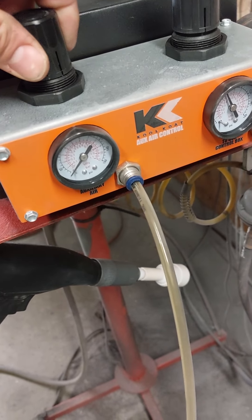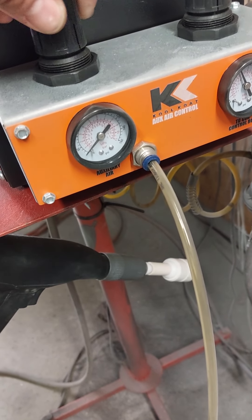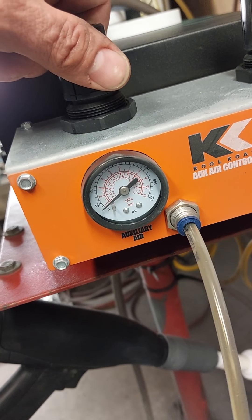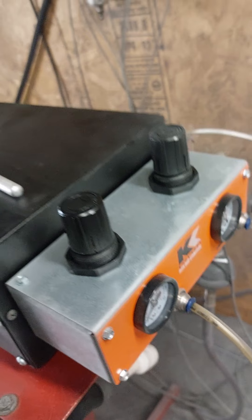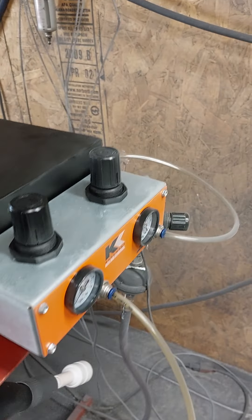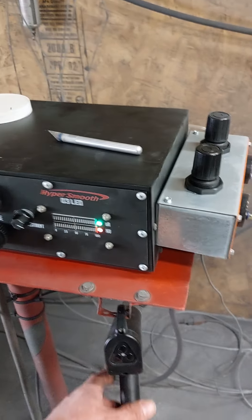So I'm going to turn this up. I have about five to eight — that just brings a little air out the tip. You can actually hear it. Now I have my pressure on my gun pretty low.